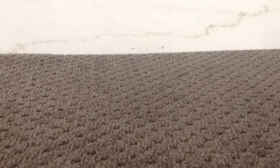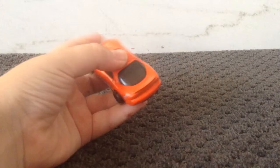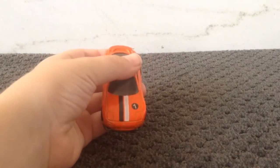Hey, what's up guys? Today I'm going to be reviewing this new car I got. It's the 1995 Mazda RX-7. And here's what it looks like. Here's a circle view. I just got it today.